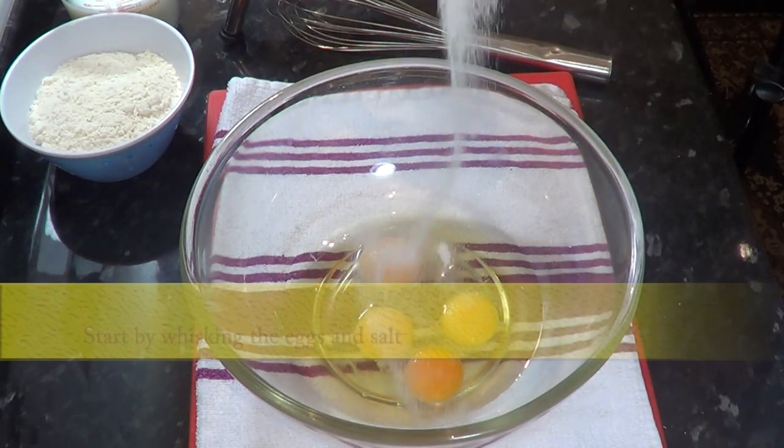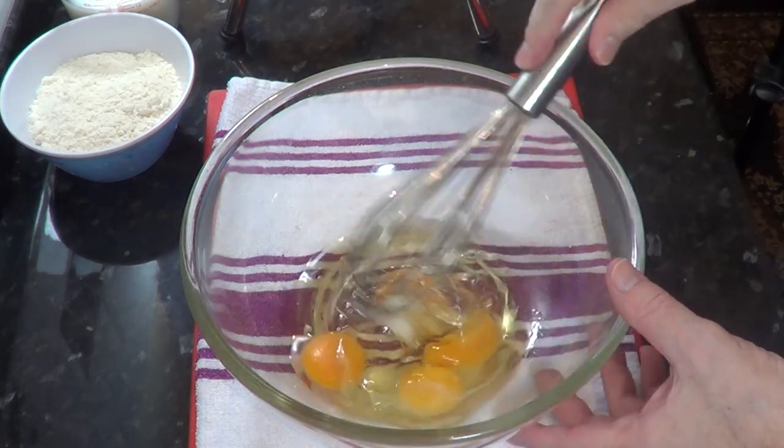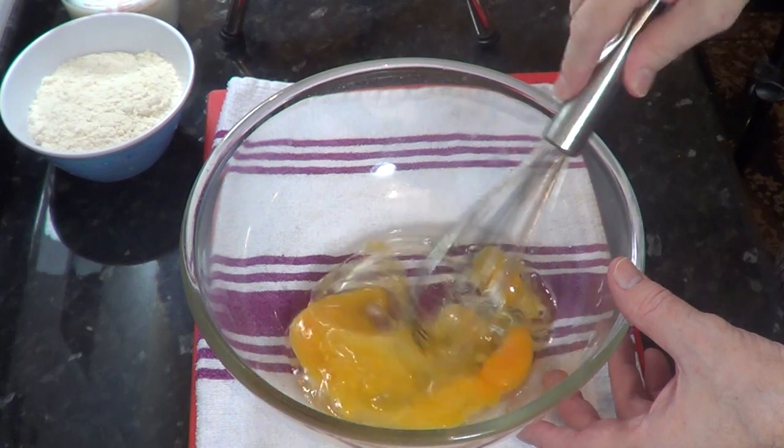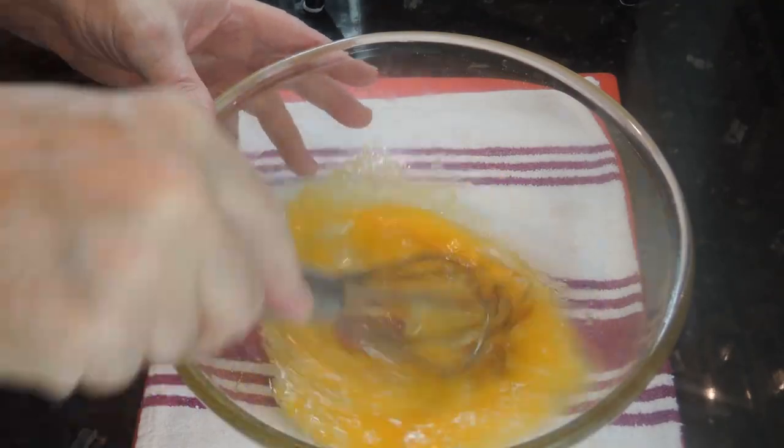Start by adding the eggs and the salt to the bowl and give those a good whisk before adding the flour. You can use a stand or a hand mixer to do this recipe, but not everyone has those, so I'll demonstrate by hand.